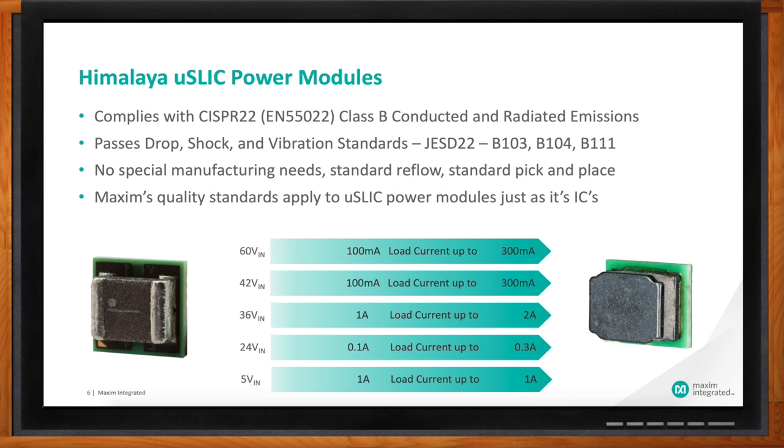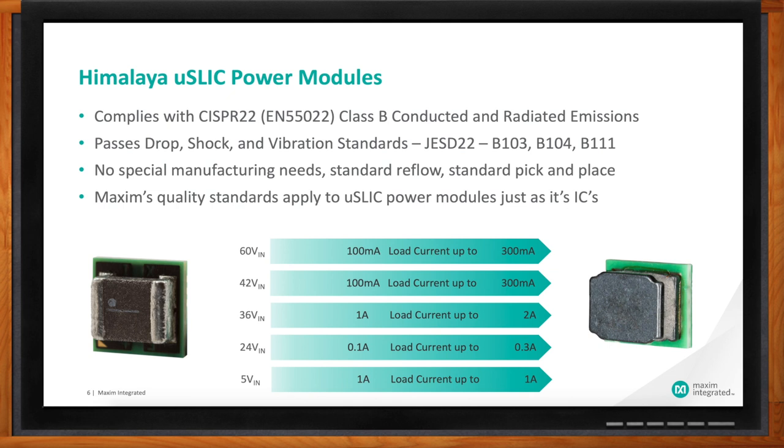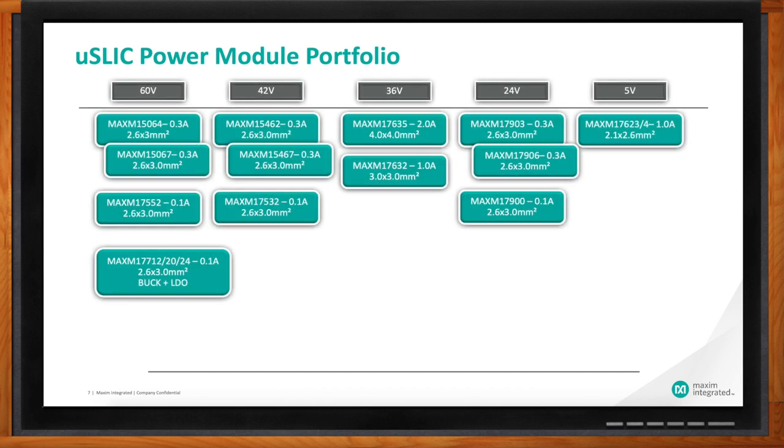The portfolio has really grown. We span from 60 volts, covering 100 milliamps up to 3 amps at 42 volts, 100 milliamps up to 300 milliamps at 42 volts, and our 36-volt space is where we've really increased power density from 1 to 2 amps, then 24 volts and 5 volts. We have multiple part numbers based on current levels to give customers exactly what they're looking for at different power levels in an ultra-small solution size.